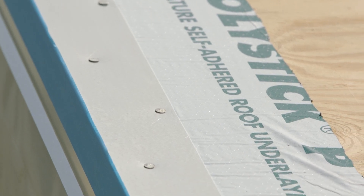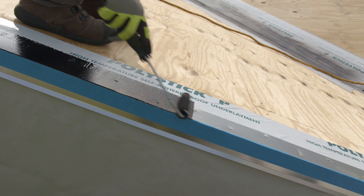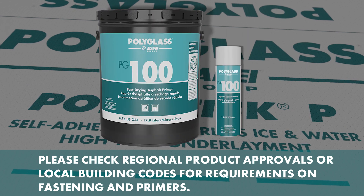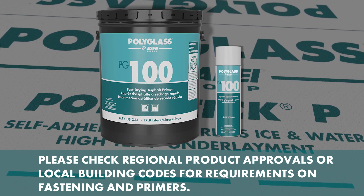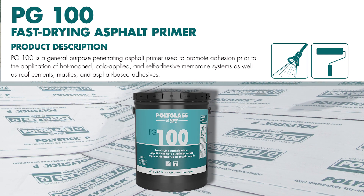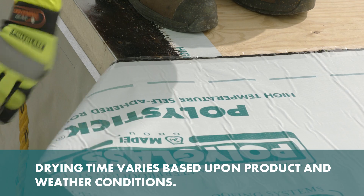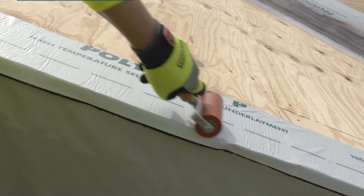Before installing the field sheet, it is recommended that all metals should be primed with an approved primer. PolyGlass offers WB3000 water-based primer and PG100 ASTM-D 41 asphalt primer. PG100 comes in an aerosol spray can and also in a 1 and 5 gallon can for your convenience. Allow the primer to dry, install the field sheet, and use a hand roller to ensure full adhesion to the surface.